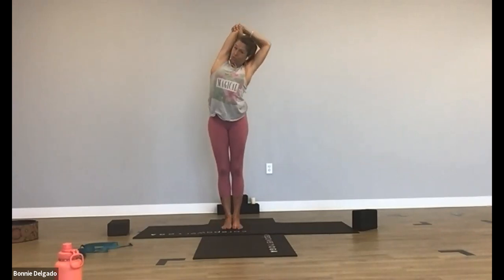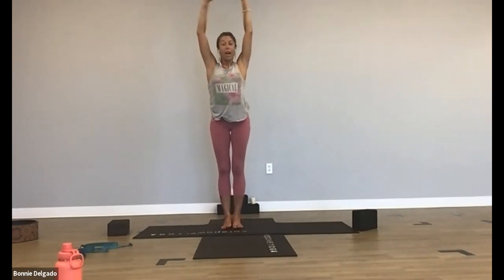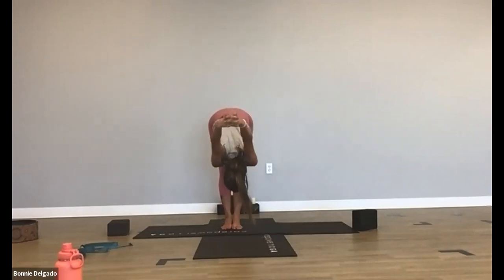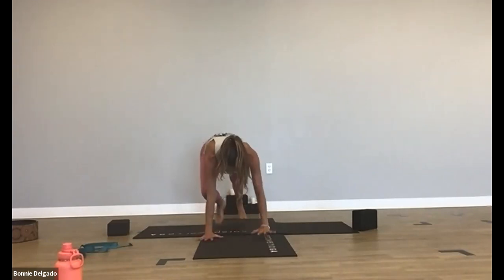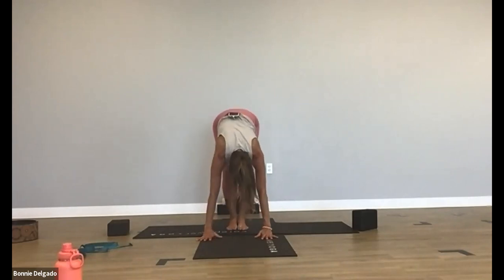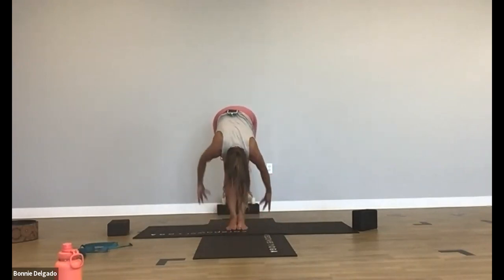Exhale, side body stretch to the left. Inhale, through center. Exhale, interlace your hands — chest expansion. Inhale, burst open. Exhale, forward fold. Inhale, halfway lift, release your hands. Exhale, tuck and curl, bend your knees. Inhale, high plank, step your feet back. Exhale, downward facing dog. One more time — inhale, look to the front. Exhale, standing forward fold. Inhale, halfway lift. Exhale, fold. Inhale, mountain pose, rise up. Exhale, side body to the right. Inhale, mountain pose. Exhale, side body stretch to the left. Inhale, mountain pose.